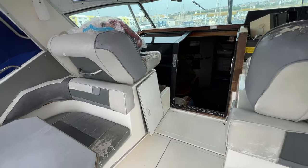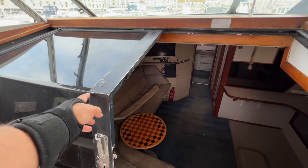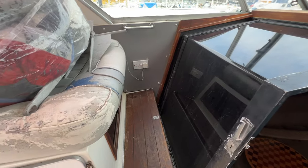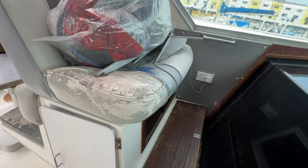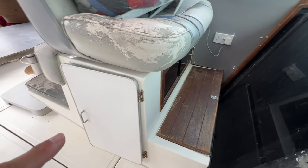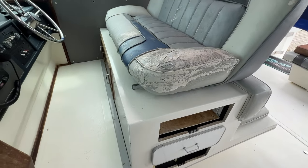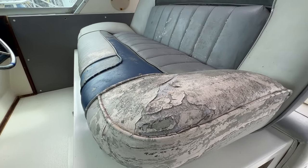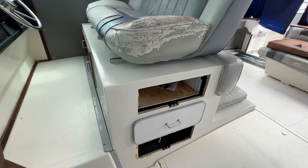Up here on the port side we can see the other companionway - really nice and easy to slide backwards and forwards, slides back out of the way. On the port side we've got bench seating with a bit of clutter on it at the moment, a locker underneath, a footlocker beneath that, and also a locker here - there are lockers everywhere on this boat. On the starboard side again we've got bench seating and we're talking upholstery again, a locker underneath, two end lockers by the looks of it, and a drawer.